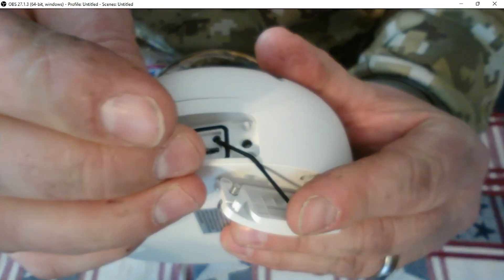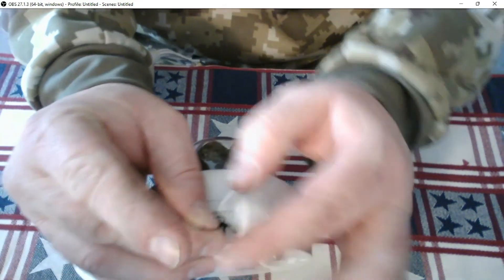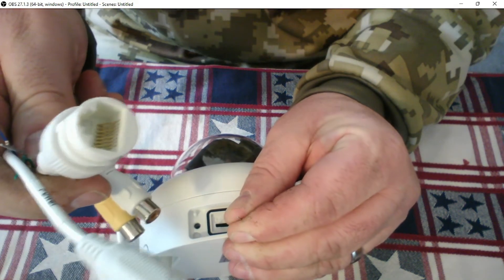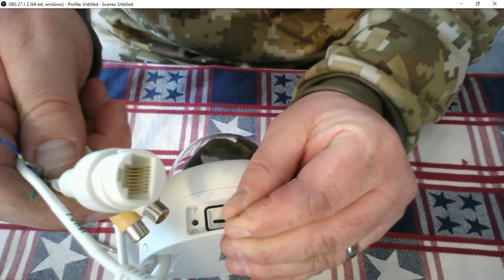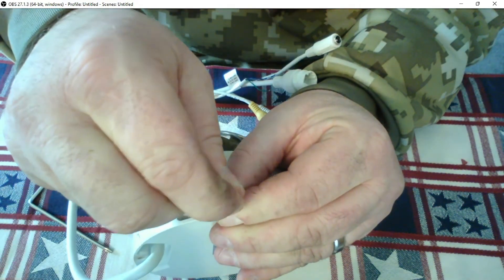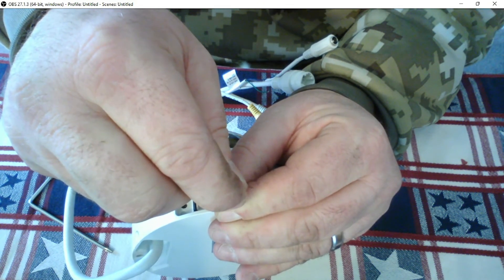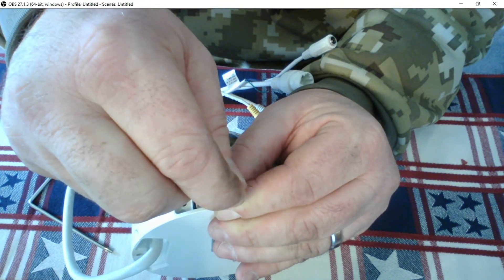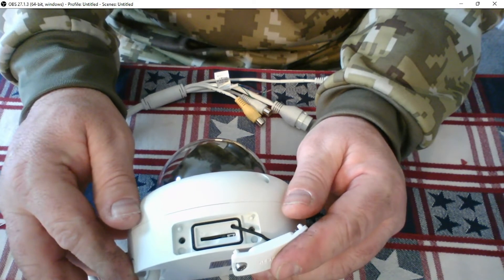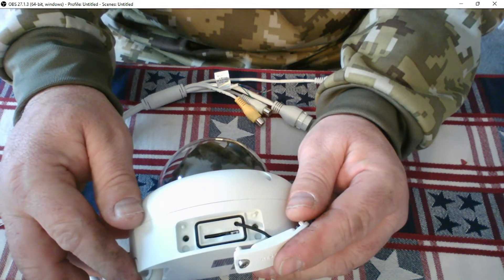What you're going to do is press and hold this button at the same time that you plug the PoE plug into your power source. So you're going to hold the pen down, plug this in, and once it's plugged in, you're going to continue to hold this for about 20 to 30 seconds. Once it's completely rebooted, you're going to release the pen, and this camera will reset to factory defaults and allow you the opportunity to reset the administrative password.